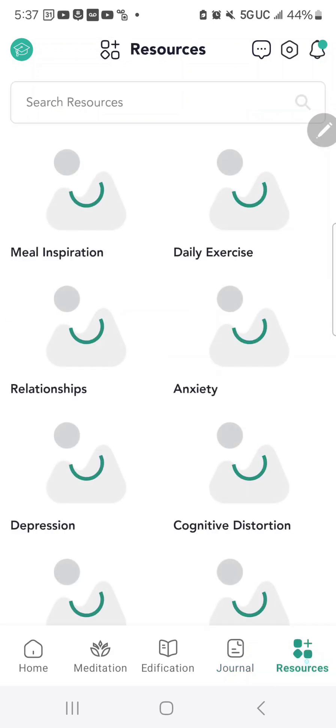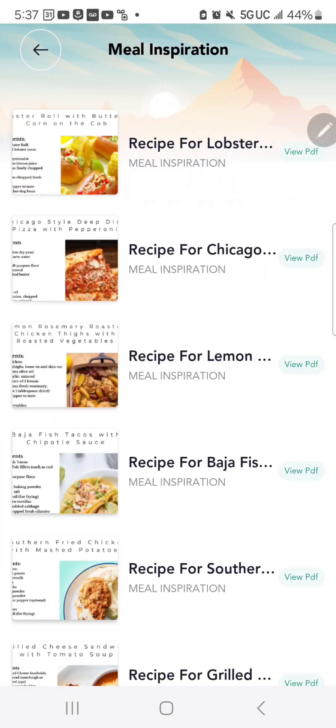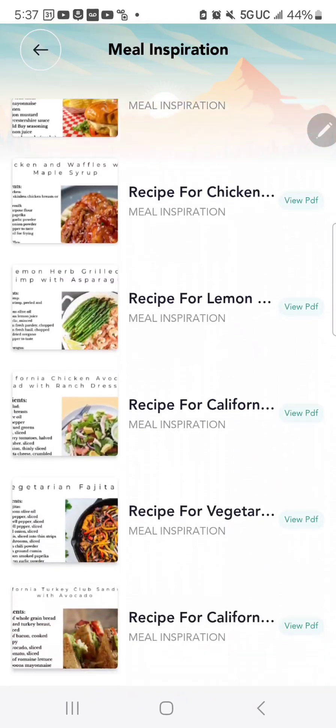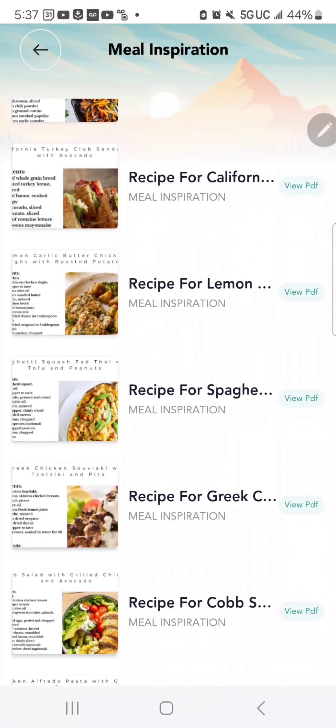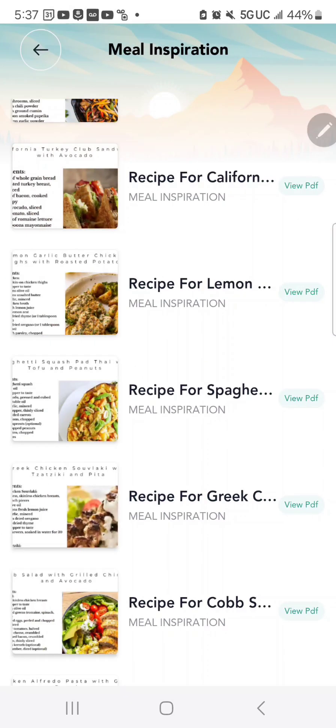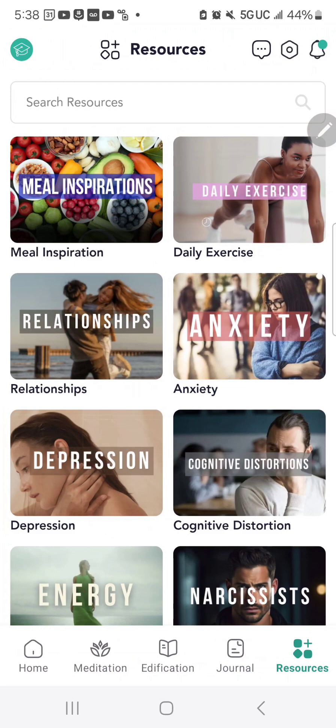Also at the bottom, there's the Resources tab. When you click on Resources, at the top you have all your meal inspirations. If there's a recipe you forgot or want to access again, you can go in and find it. It also has space for you to download all of the PDFs available on the app.